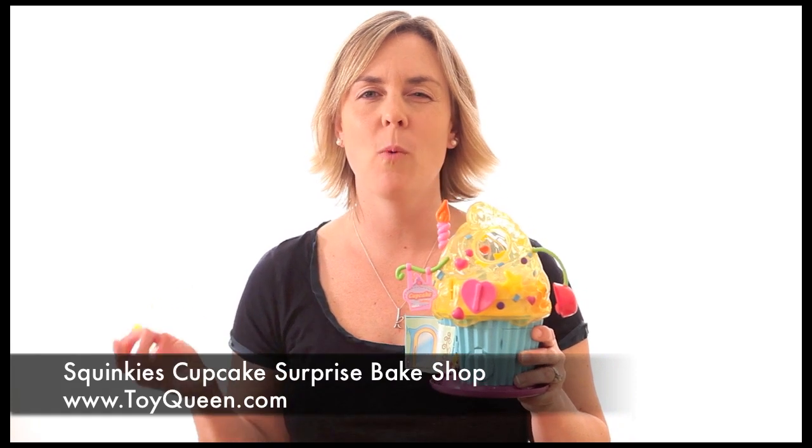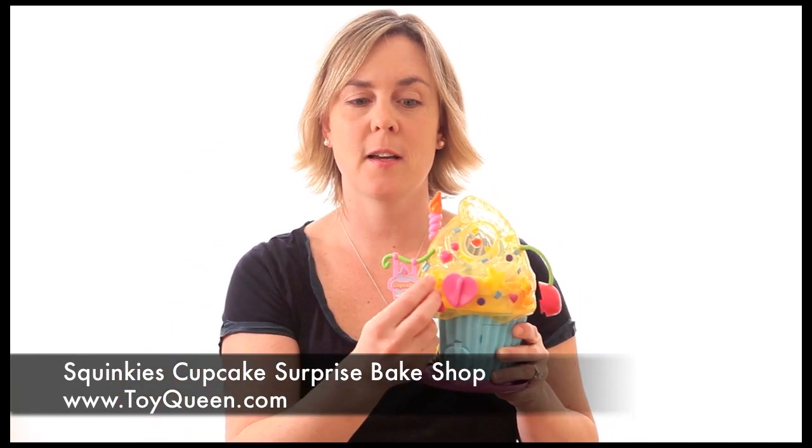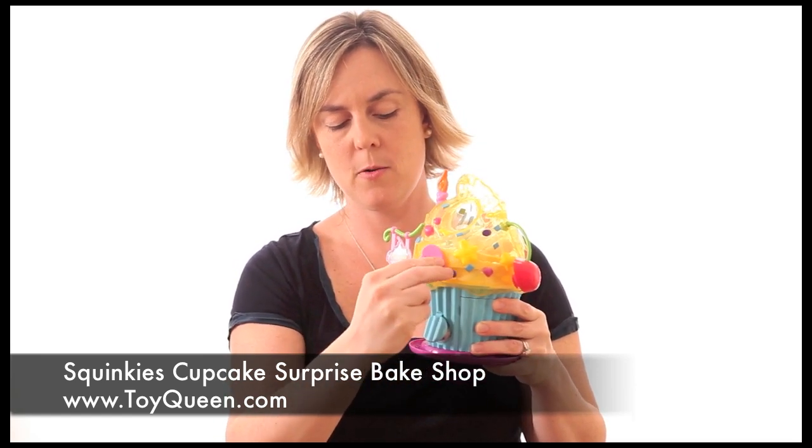We have one of the hottest holiday toys to share with you today — this is the Squinkies Cupcake Surprise Bake Shop by Blip Toys. You may be wondering, what is a squinky? You take your little coin, put it inside the cupcake, push it in, turn the handle, and out will pop a squinky.